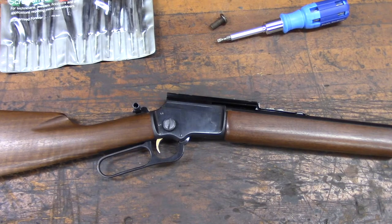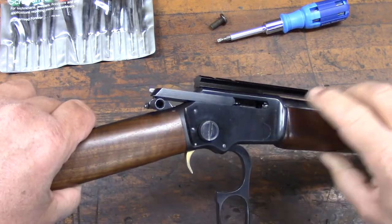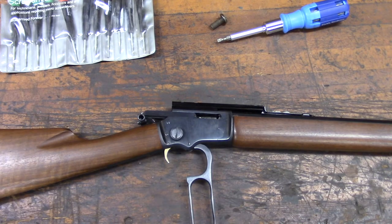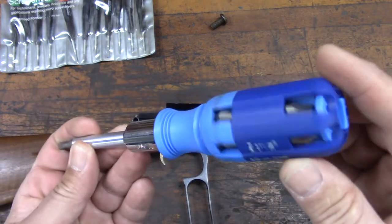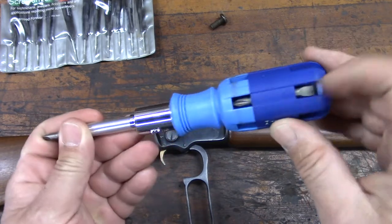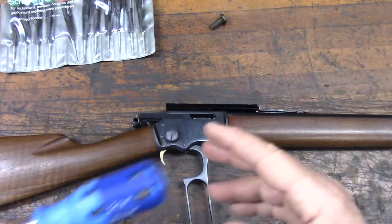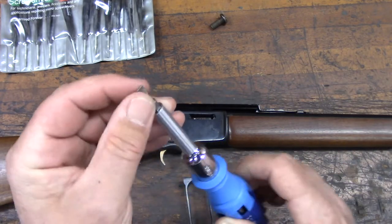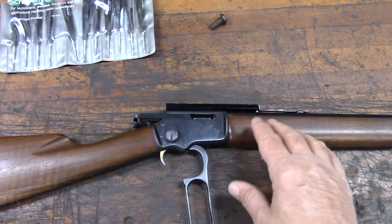We have our rifle here on the bench — this is our 39A. I have cleared it. Let's confirm there's nothing in the chamber, nothing in the magazine. She is safe and good to go. Why don't we just leave the action open for now. We have a screwdriver with a bunch of various bits in it, most of which are parallel sided. This is not specifically a gunsmithing screwdriver, but it'll serve the purpose. These Marlin rifles have very few screws that are really weird. The most important thing though is to have hollow ground precision type parallel sided screwdrivers and not start attacking your home gunsmithing project with carpentry screwdrivers.